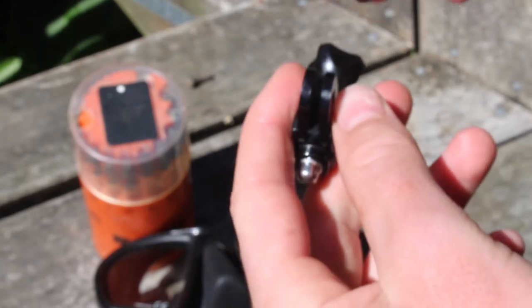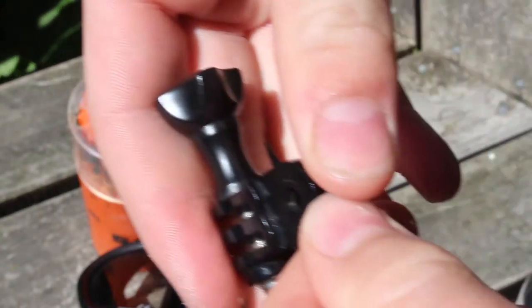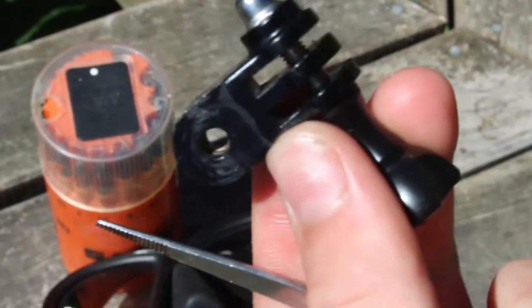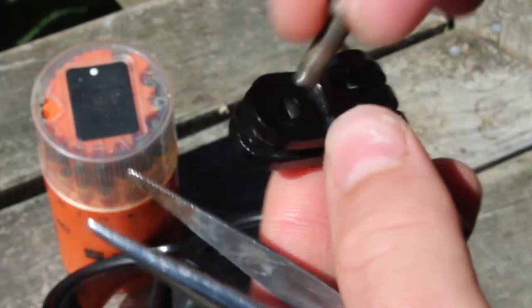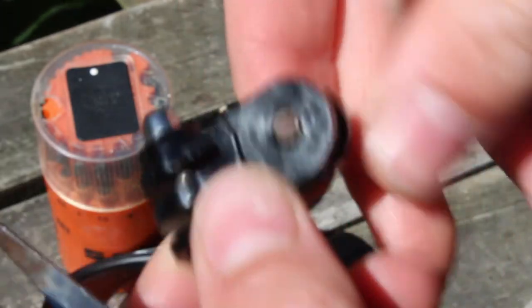First you need to push the nut into the gap in between the GoPro pivot arm. You can use something to open the pivot arm and push the nut in pretty easily. Once you have inserted the nut into position, you can screw the bolt through the pivot arm to ensure that the nut is aligned with the hole.